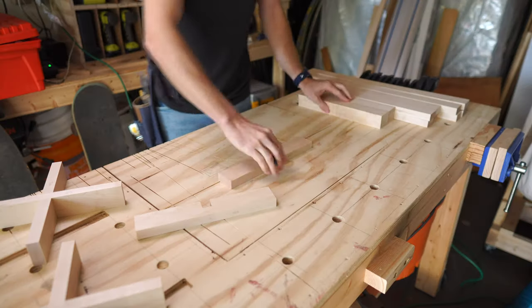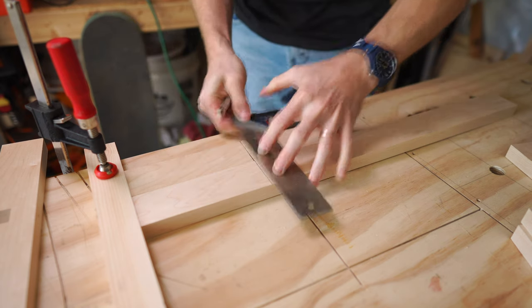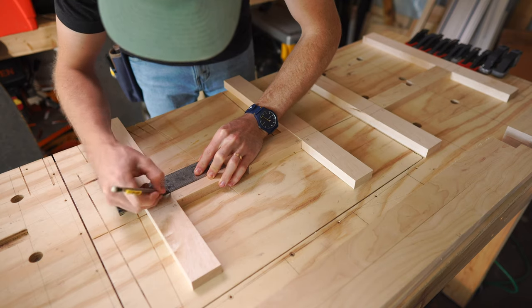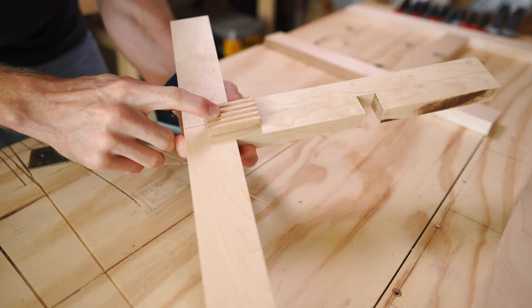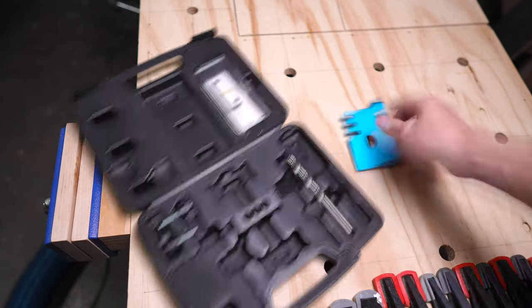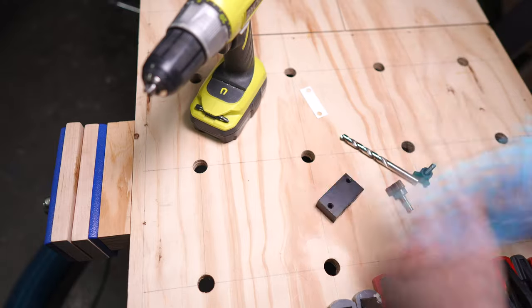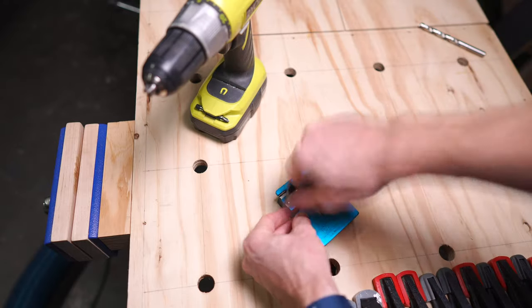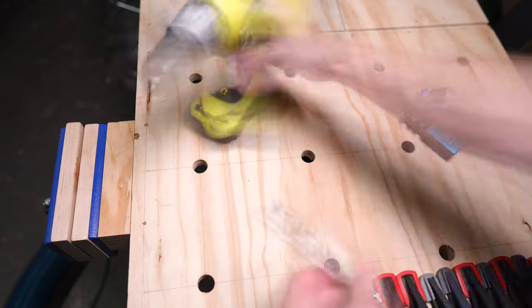Next, I marked out reference lines for cutting the joinery between the legs and cross pieces. I will be cutting a mortise into each side and joining them with floating tenons. I will be using the Beadlock Basic Loose Tenon Kit for this. Other than trying it on a few test pieces, this was my first time using this jig and I'm interested to see how it works and if it's a good low-cost option for cutting floating tenons.